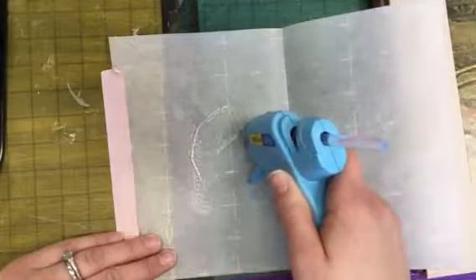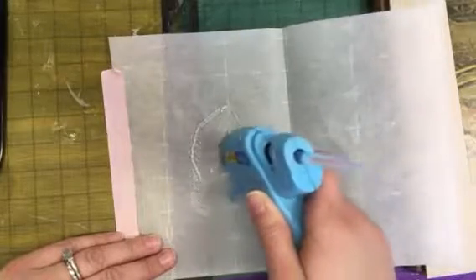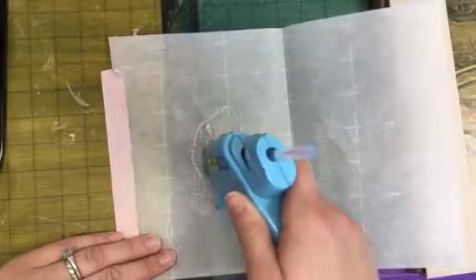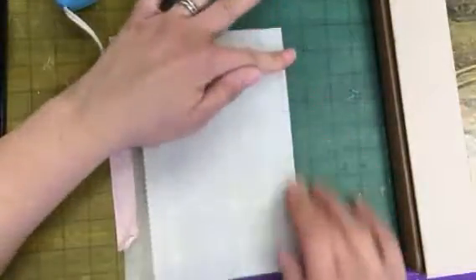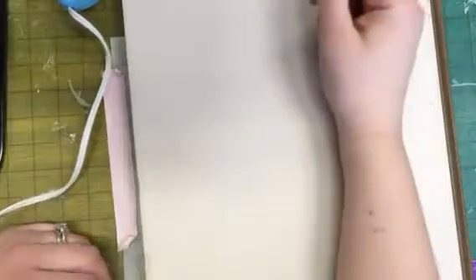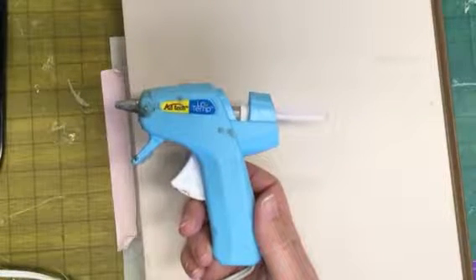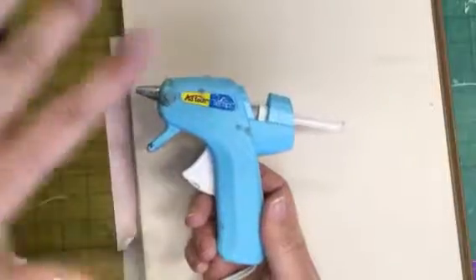A good stencil will have a lot of open areas, and you want them to be nice and thick. That should be enough — put my book on it. You have a whole stick, which is quite a bit of glue to use. You don't want to glue it all at the same time.